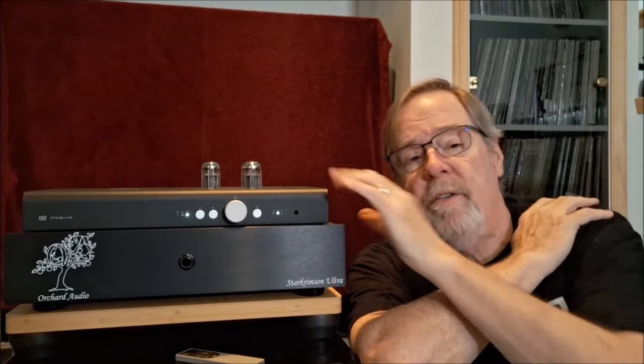The reason the Schiit Freya is in here is I needed a good preamp for reviewing the Orchard Audio Star Crimson Amp. I have a Cambridge Evo 150 which you can use as a preamp and it's quite good in that role. But I needed something a little bit different, and obviously the Schiit product has a great reputation, a big fan base, it's very well made, and it's a US product which I'm very pleased with.